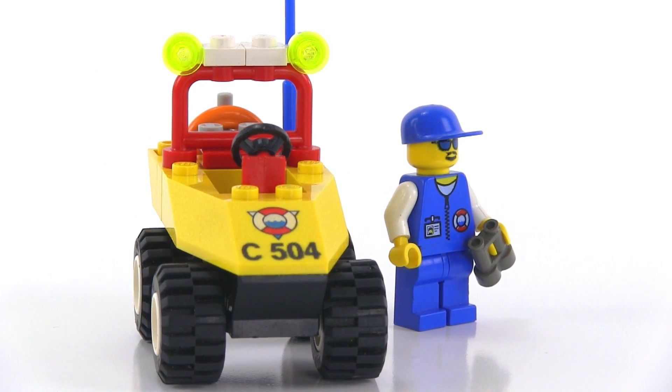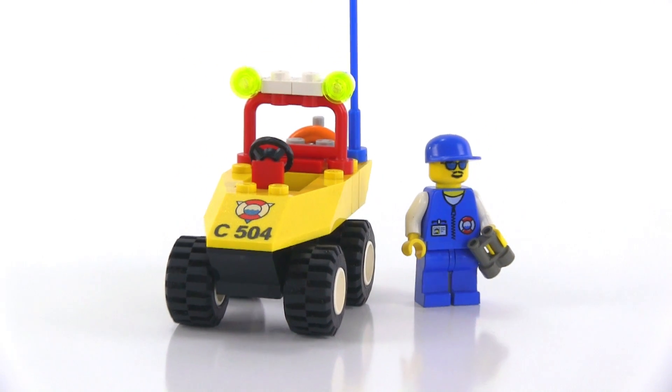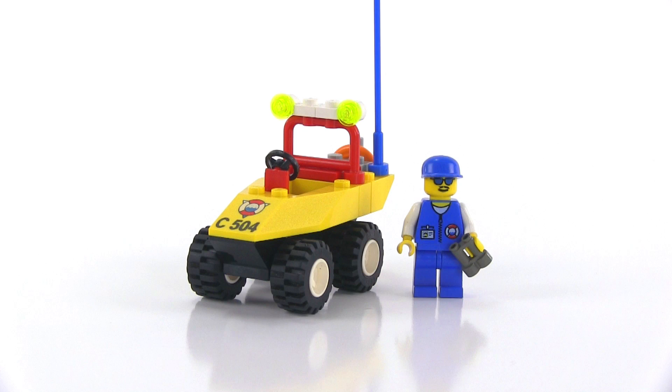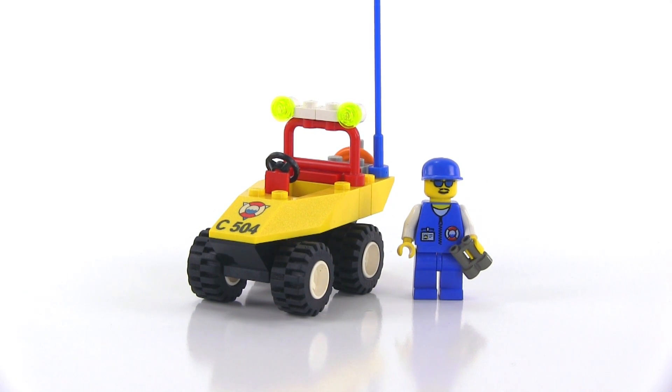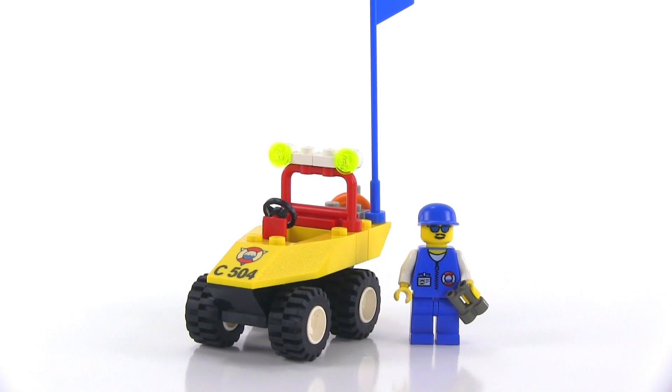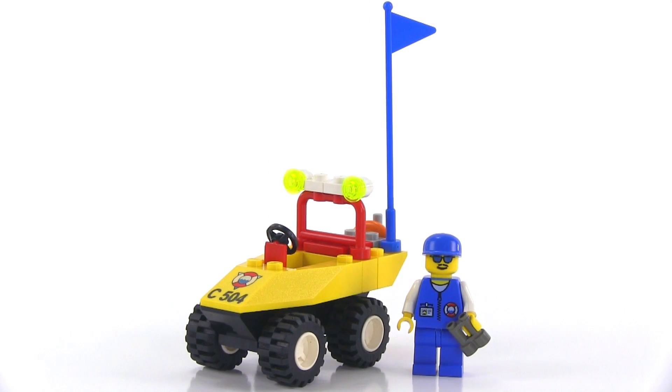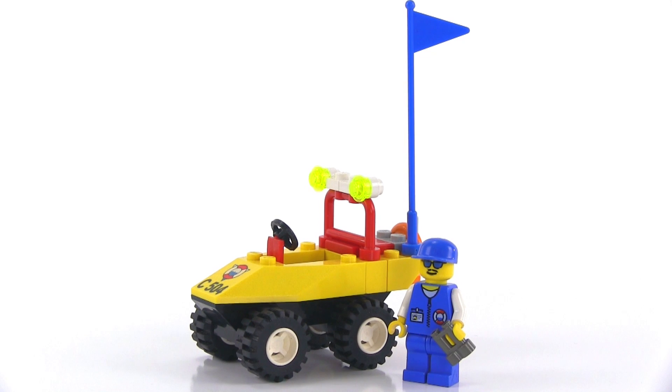This was a weird period. Folks who follow Lego quite a bit and have looked back at their history will recognize immediately from looking at this thing the era it's from. This was a time when Lego was kind of just all over the place, doing a lot of weird things like this beach buggy.